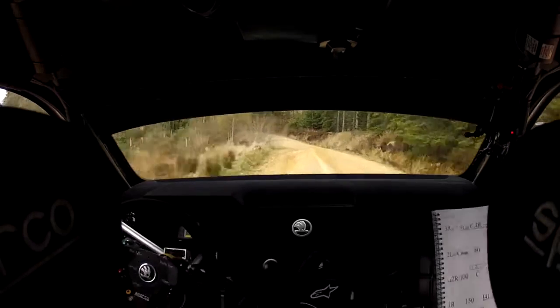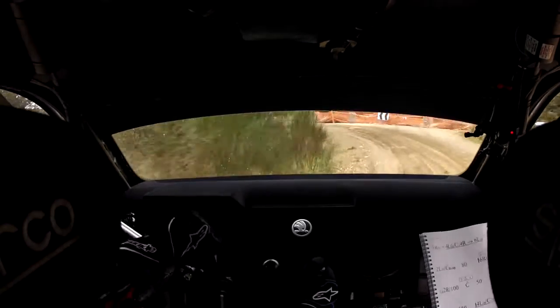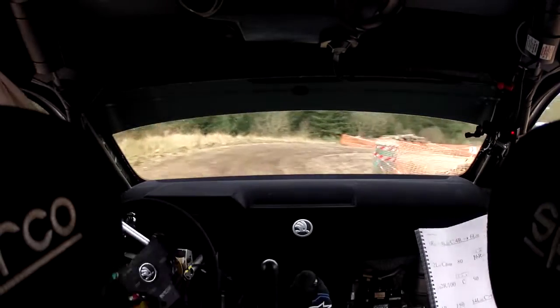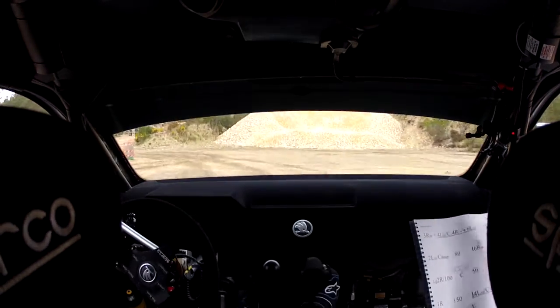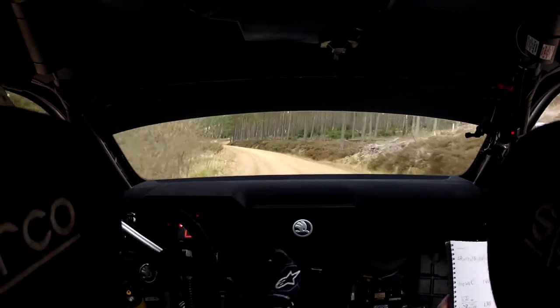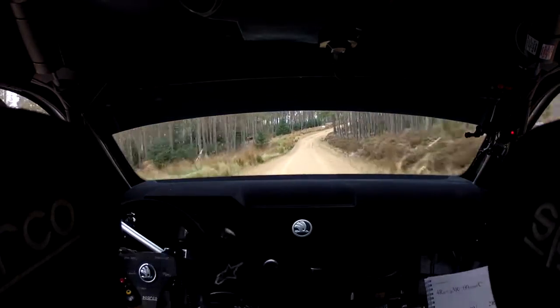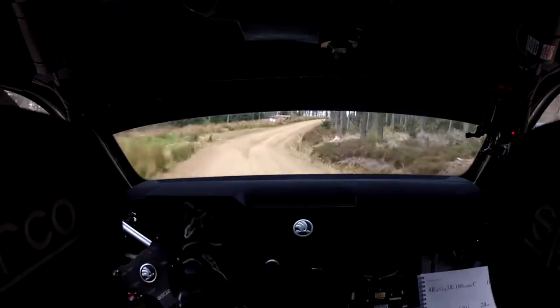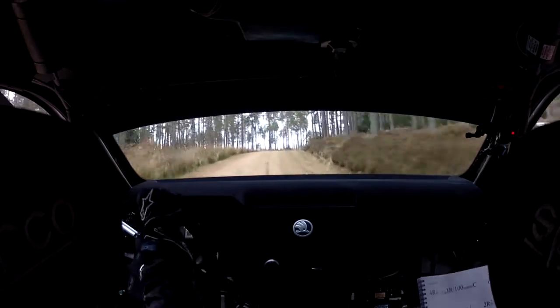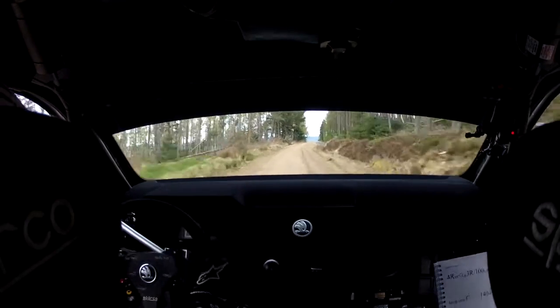Immediate double chicane, left entry. 2 miles. 2 left in, 140 down. 4 right in, opens. Long 3 right over 100, continues over crest, 100. Keep left over flat crest, 140 down.